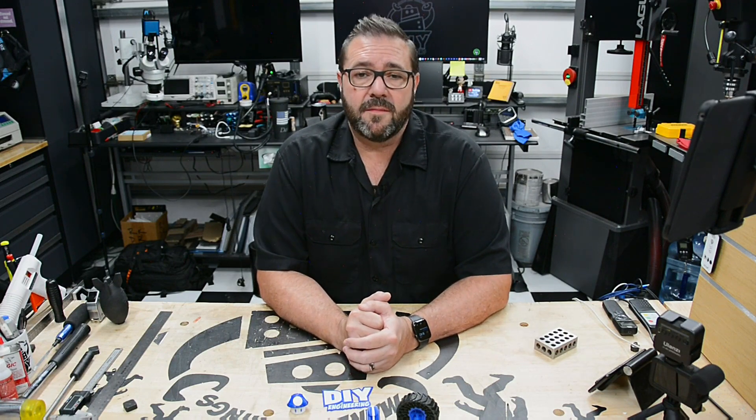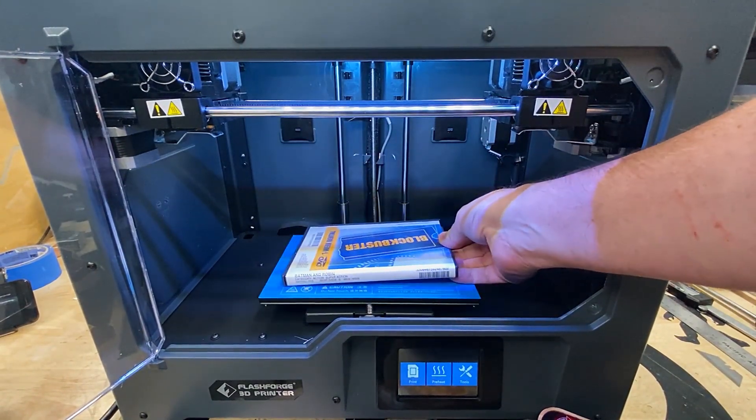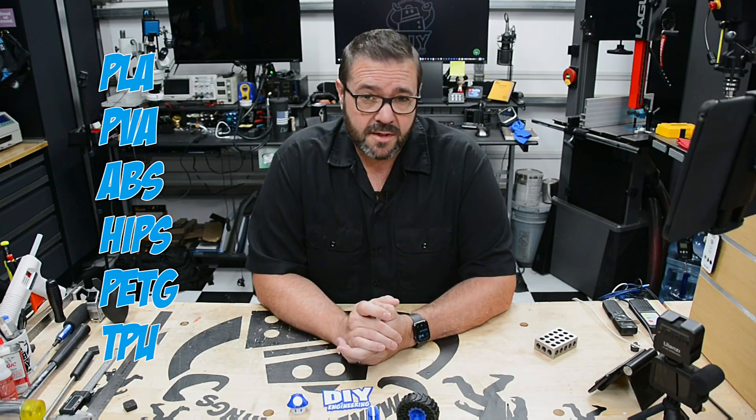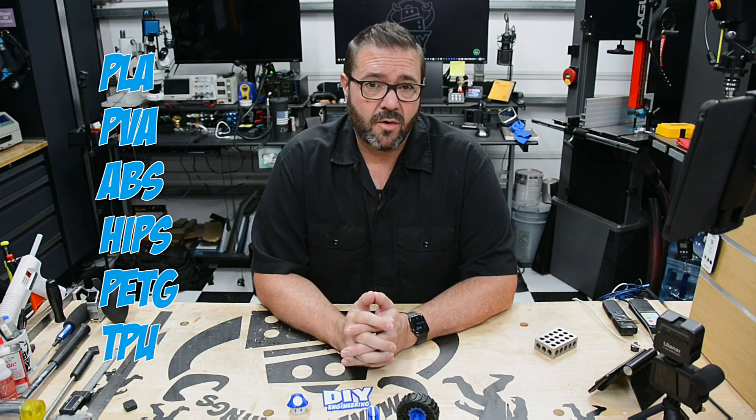Print speed is capable of 10 to 100 millimeters a second. It has a print volume of about 200 by 148 by 150 millimeters, which isn't huge but will fit a modestly sized print. It natively supports PLA, PVA, ABS, HIPS, PETG, and TPU filaments, which offers a pretty wide array of options for the more advanced creator.